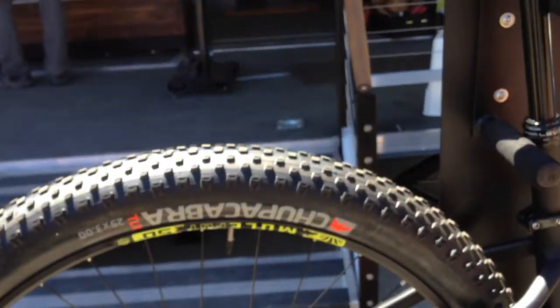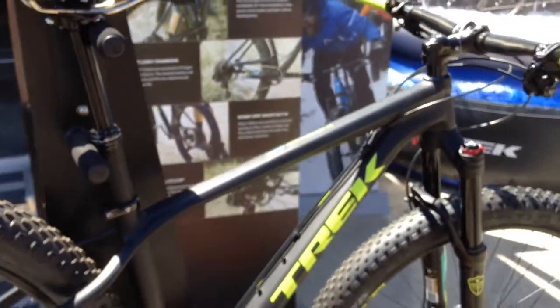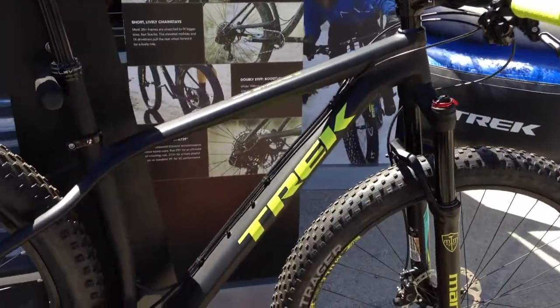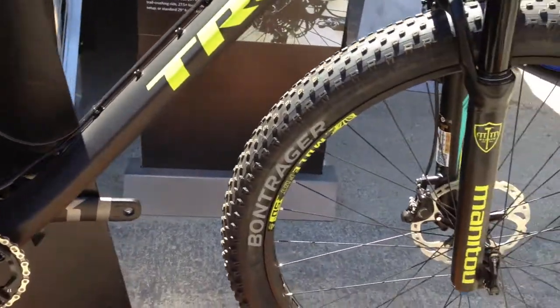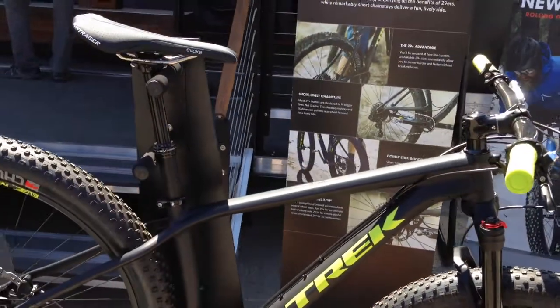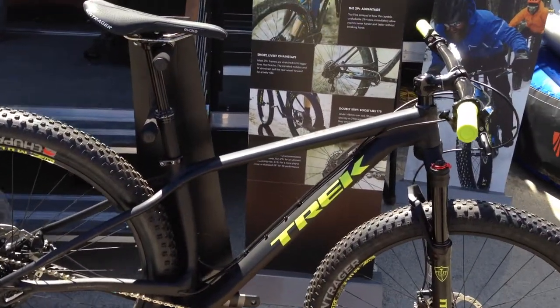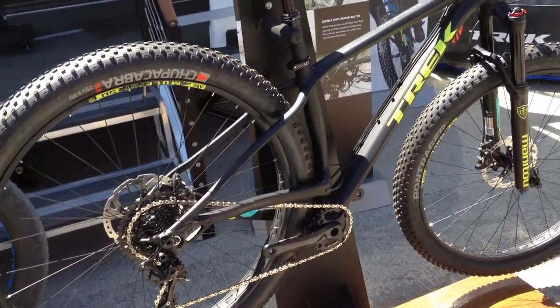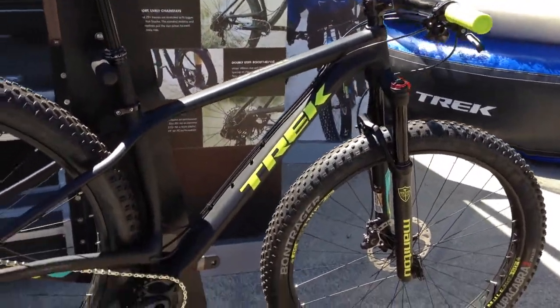It's based on the 29 plus, so it's a 29 by 3 tire. This is the nine — it gets a dropper post and a one-by drivetrain. We're all about fun here, so this is a fun bike. It just needs to get out and be experienced — it makes riding more fun. And you can actually race with these too.